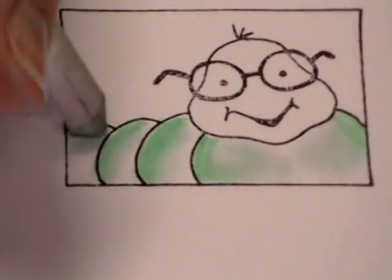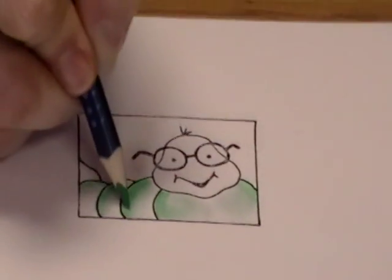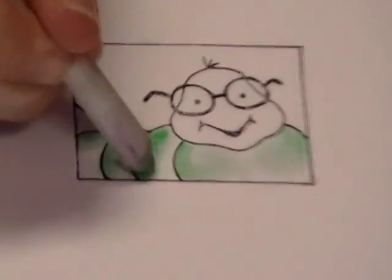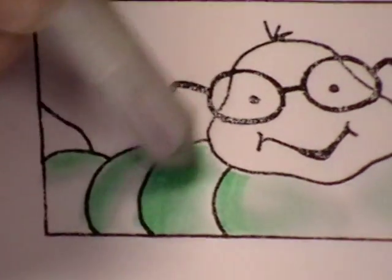The great thing about Gamsol is it's not going to peel your paper like a water brush might do if you're using watercolor pencils. You can seriously keep adding layers and layers. So if I wanted this part to be just a little bit darker, I can color over it again and then use my Gamsol to kind of shade that through. Really cool technique.